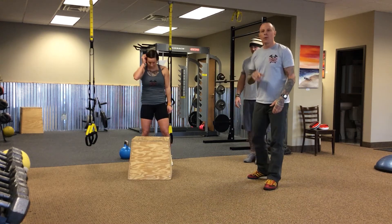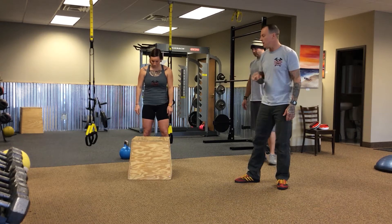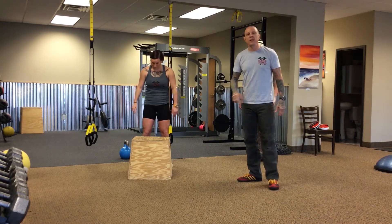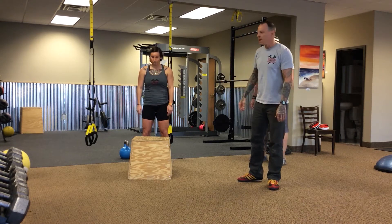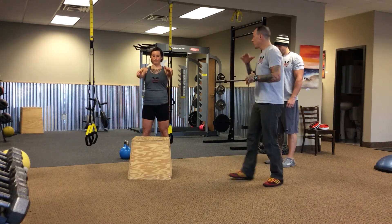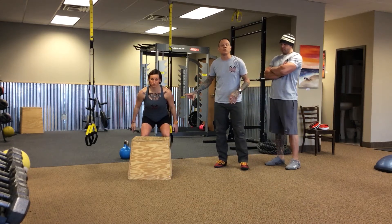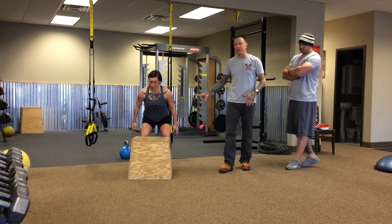Macy is going to start and we are going to do two views — a front view and a side view — so you can see everything I am talking about. Macy is setting up with feet hip width apart. She is going to load up, lock in the pelvis as we always talk about, the femurs, and she is going to go back into an athletic stance, loading right now just as if she was going to do a deadlift.